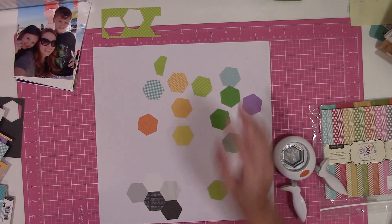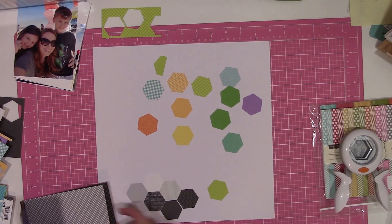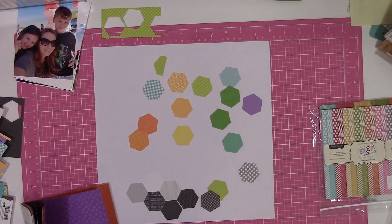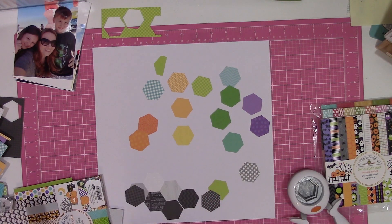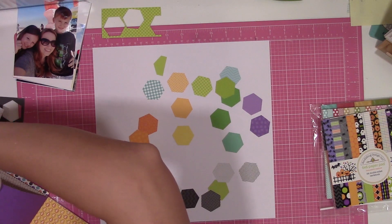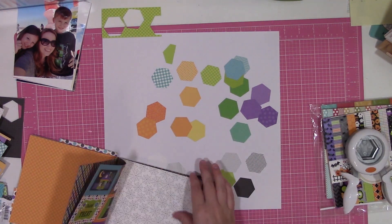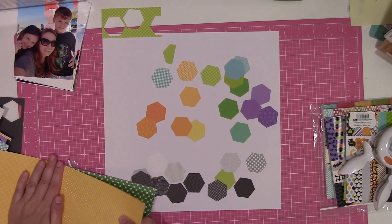With all of that, I wanted to go ahead and start talking about the layout. I shared in my prep video for these five sketches that I didn't match any six by six pads to the sketch, because I had a plan in mind. I basically wanted to go hunting for tone-on-tone patterns within any of the six by six pads I have and find a rainbow of colors and patterns to mix up and combine to make that big hexagon background element.